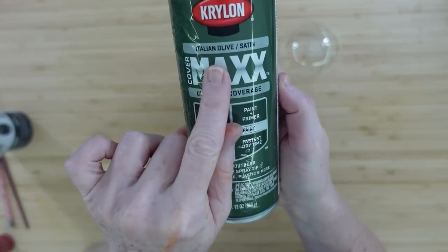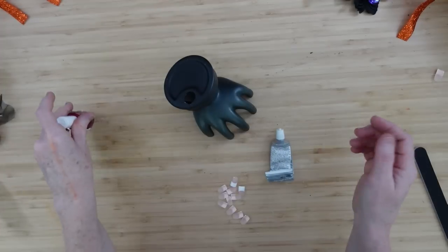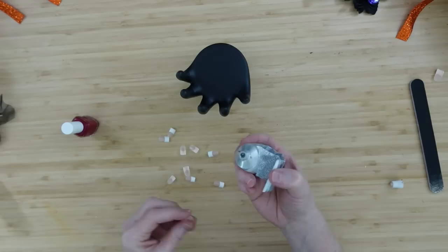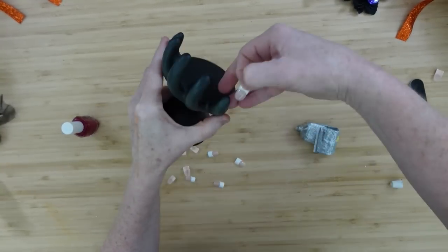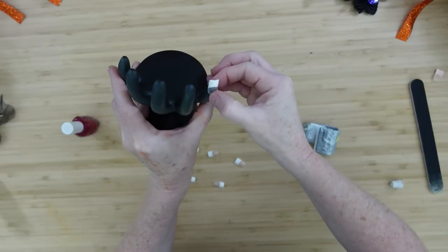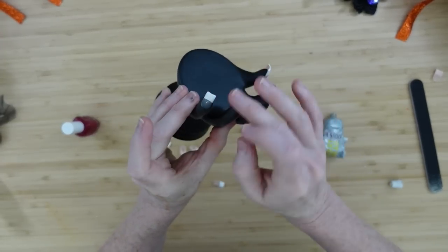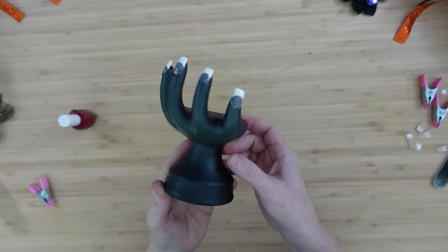We'll spritz it with a little bit of this olive green / Italian olive once it's sprayed black and dried. Then I'm going to use red nail polish, E6000, and some false fingernails — these are little bitty ones I had in my stash from a cruise I took many years ago. I saved them because I save everything and now we can make this hand a little bit spookier. I'm just going to E6000 those little nails on, choosing ones that fit best.